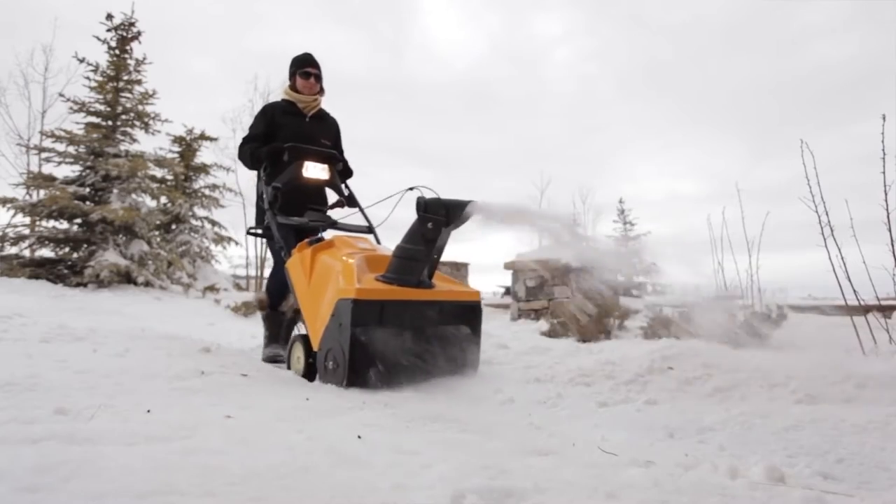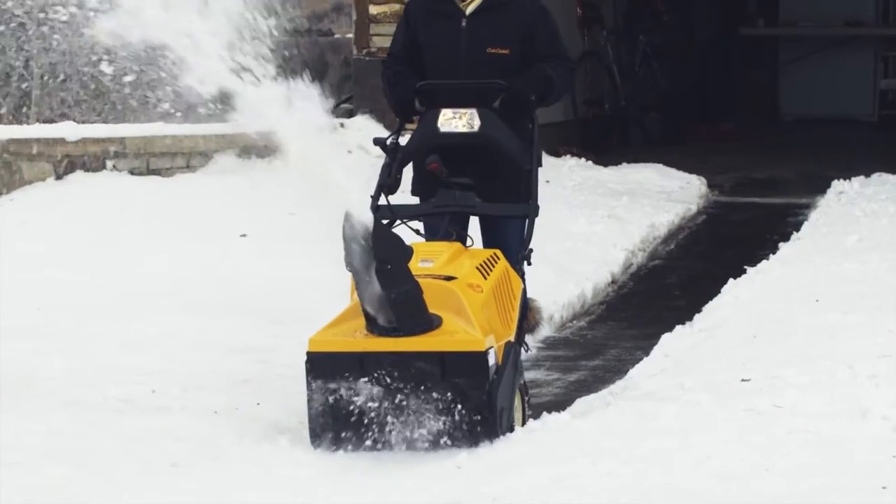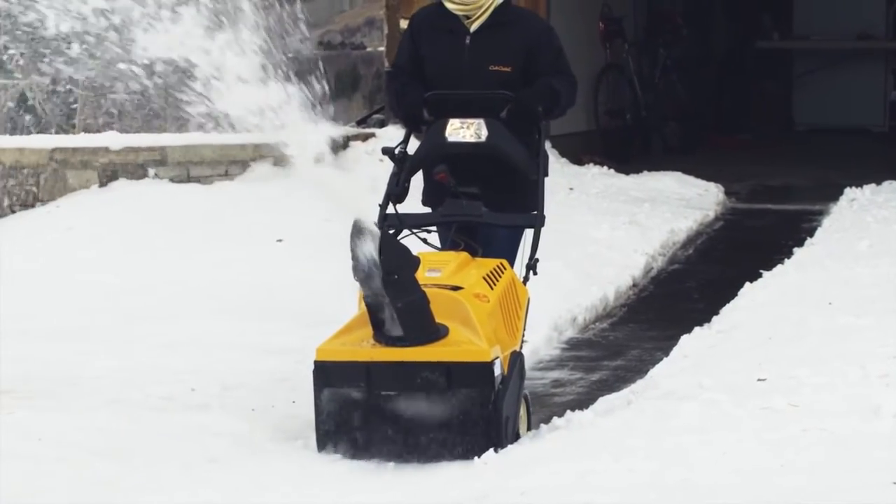For smaller driveways and sidewalks, the compact, high-performance 1X packs a punch. With its self-propelled auger system, it handily removes up to 15 centimeters of snow.